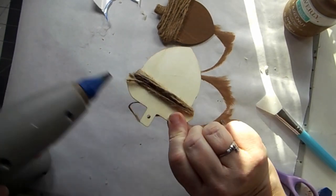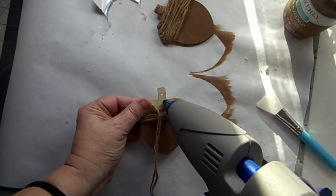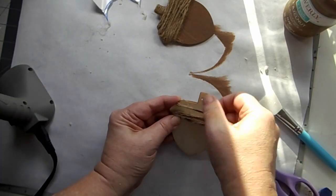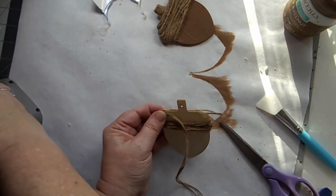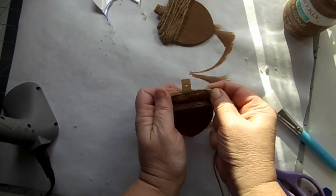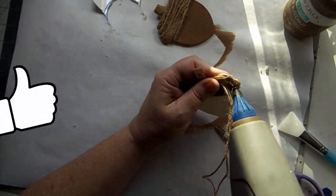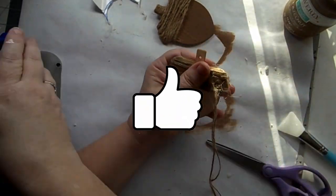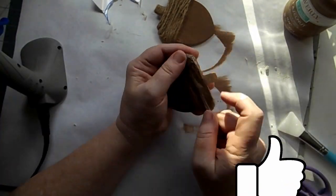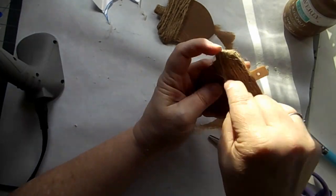Then I go from the top and start to work my way down, doing the same thing but adding more glue because that taper at the top is really steep and the twine just kept wanting to slip down. Give yourself a little bit of extra glue — I used it sparingly so it wouldn't stick out, but you definitely want to make sure you have enough on there.